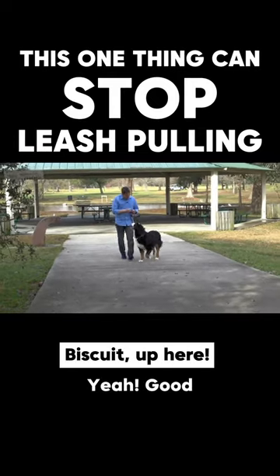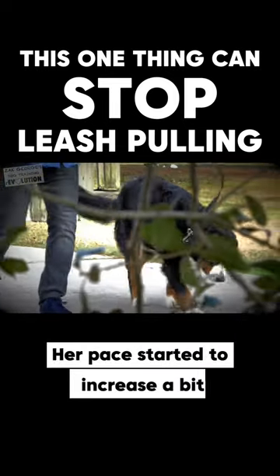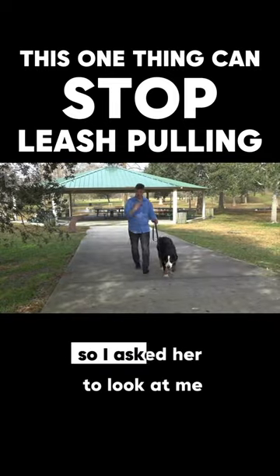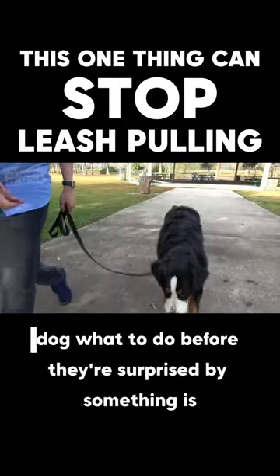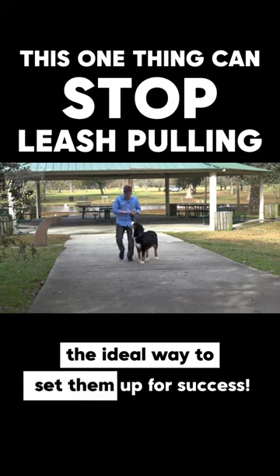Biscuit, up here — good. I don't know if you could see that her pace started to increase a bit, but I wanted to prevent her from pulling. So I asked her to look at me and she did. Showing your dog what to do before they're surprised by something is the ideal way to set them up for success.